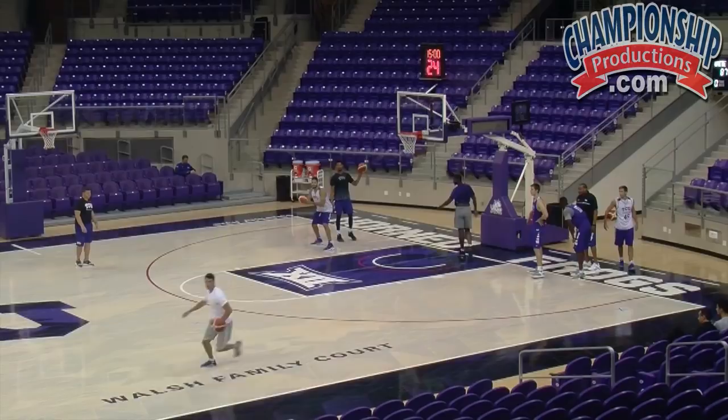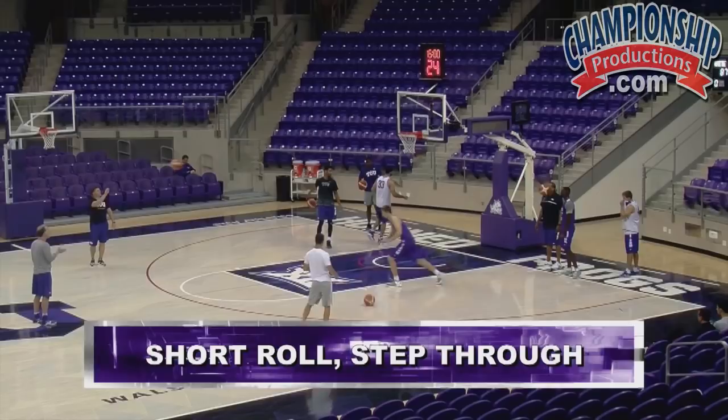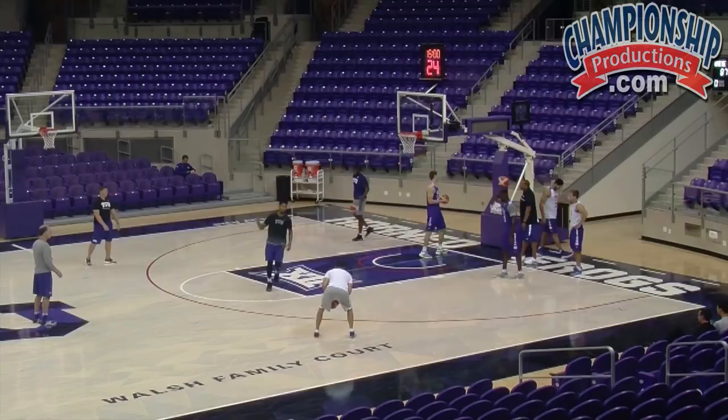There you go. Good — wow, killing it, fellas. Keep it moving. Hands together on ball screens. Early. Straight line rolls, people.